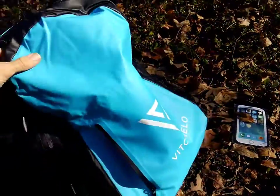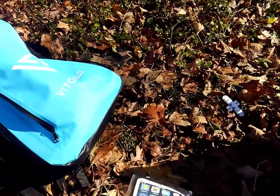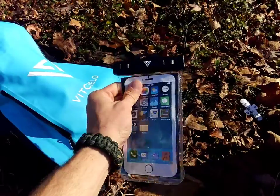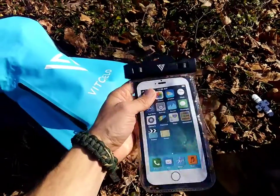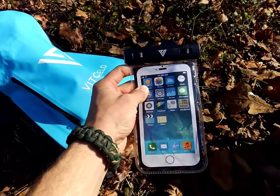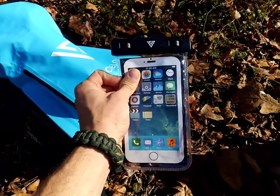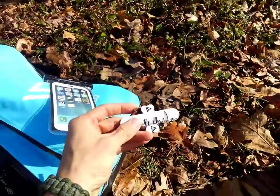In addition to this bag, Vichello will also send you this handy dry bag cell phone case, which includes a lanyard right here. So if you're paddle boarding or surfing, you can hang your cell phone around your neck or stick your phone in there. I've used these before — they're excellent. I've taken some underwater pictures and video with them, and my phone has survived the whole thing.